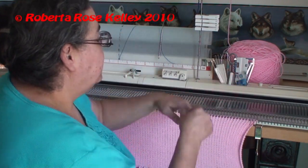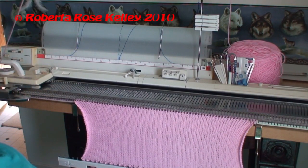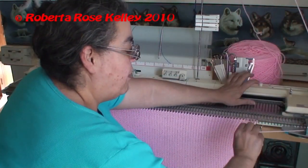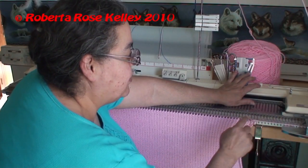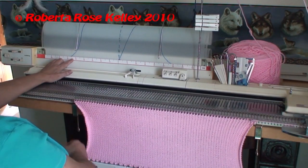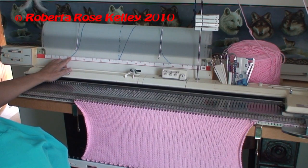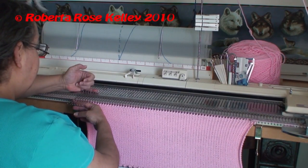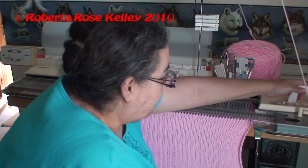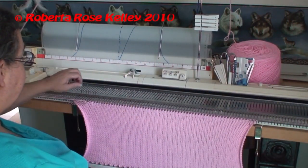It's three needles that I bring out. I put my carriage to hold, knit one row across, and then I want to wrap my yarn under the first needle. I go back over to the left side — now I'm down to 30, 29, 28. This one's a little bit bigger but it'll work out. Knit across, then wrap the yarn underneath the end needle.